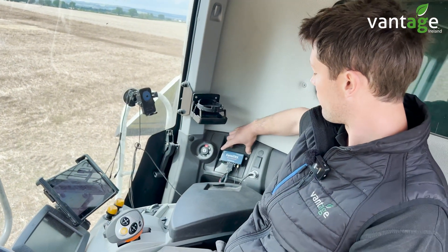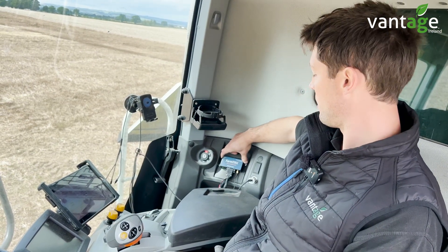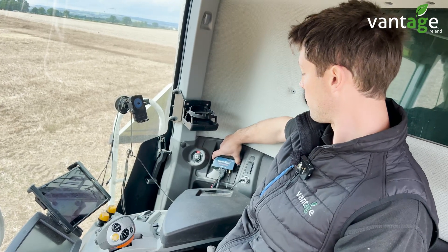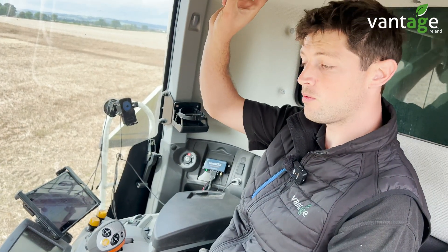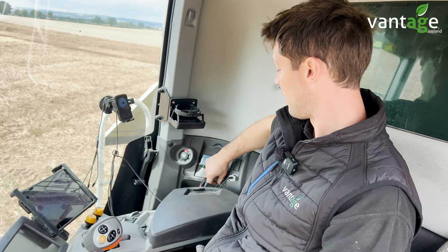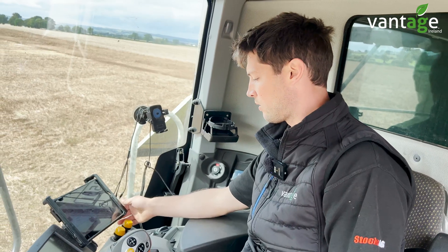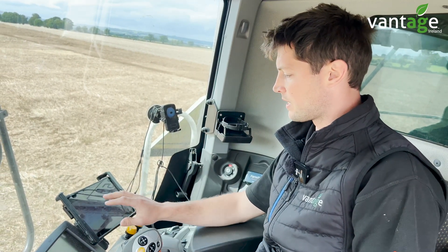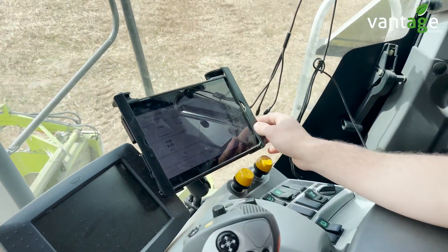We have a FarmTier X yield monitor ECU or box which we bolt in the cab. This needs to be powered, so we take a 12-volt power source from the cab. We also have a small antenna cable as we run a patch antenna on the roof — this gives our yield data a location in the field. We then have a tablet; we've fitted a large tablet in this machine on our AM mount, and the tablet displays all our yield information.